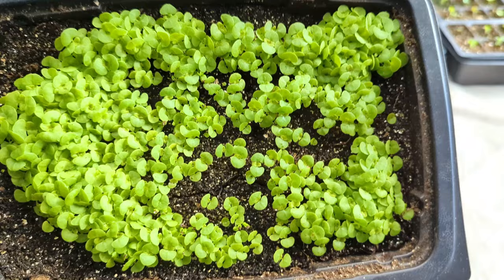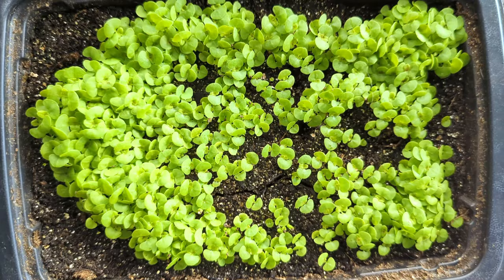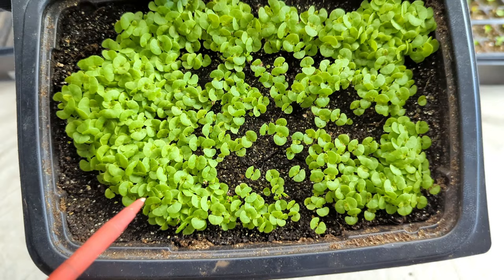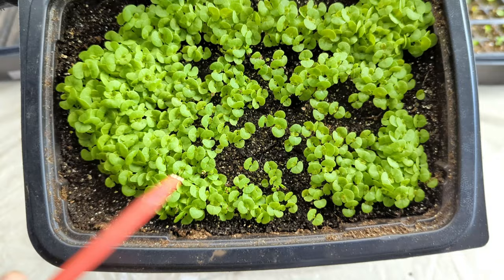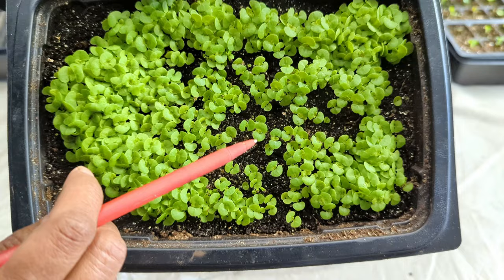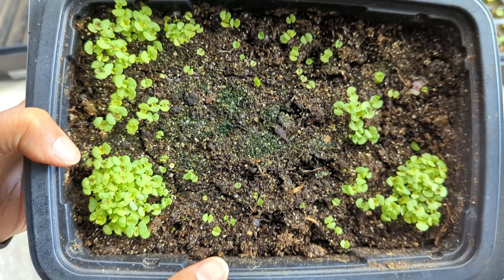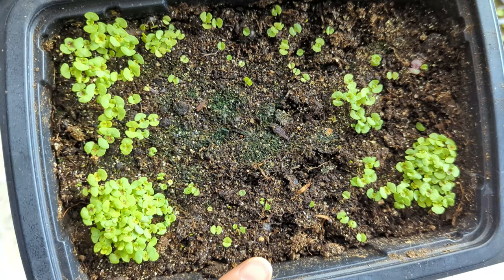You know that game of trying to guess how many marbles are in a jar? We should play that — guess how many coleus are in this tray of Kong mix. When it comes to pricking out, I start from a corner and work my way through because it just makes the most sense. Here's a tray full of coleus mix, and this one with a green center and red trim.